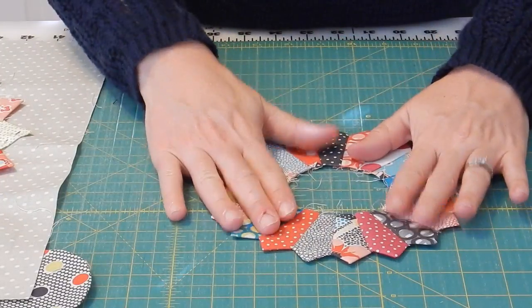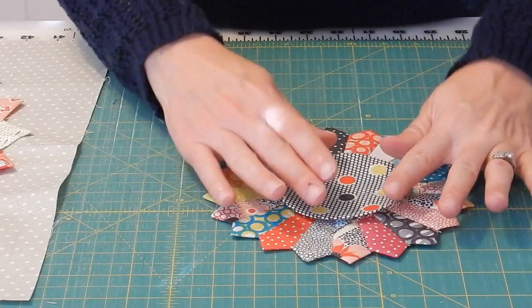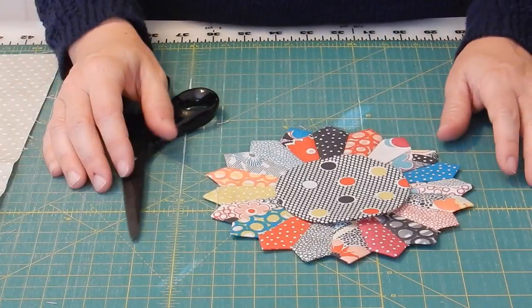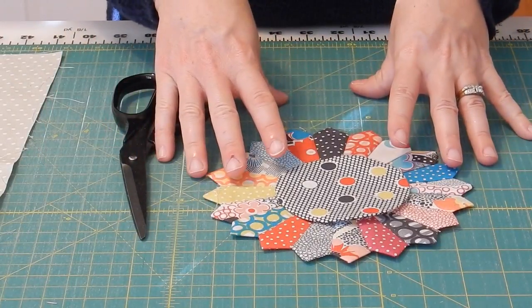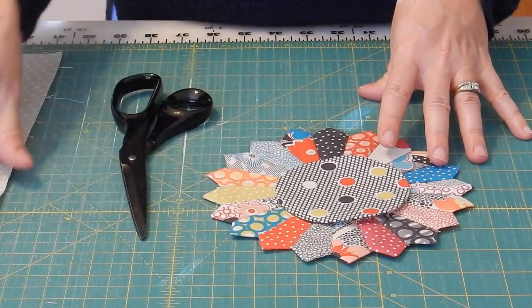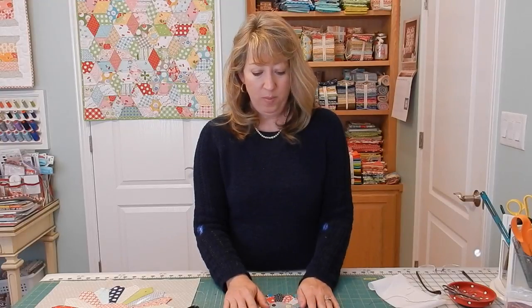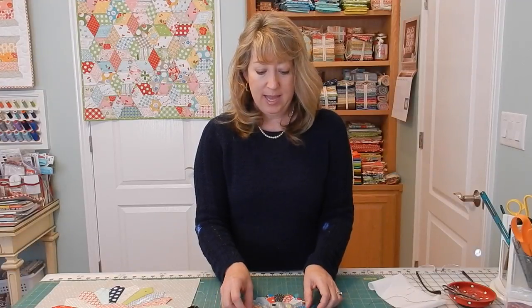I will sew the Dresden block onto the background fabric first and then sew the circle on top. That's the technique for making a Dresden Plate block — the technique is the same regardless of what size blade you use. All you have left to do is appliqué your block and you'll have a finished Dresden Plate. They're perfect to make in any size. If you missed the first part, be sure to go back and watch it, and I'd love it if you'd subscribe to the YouTube channel. Thanks so much for stopping by!